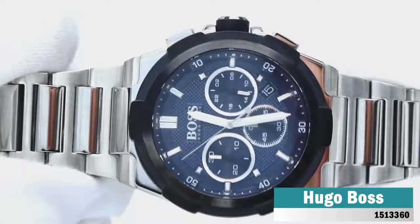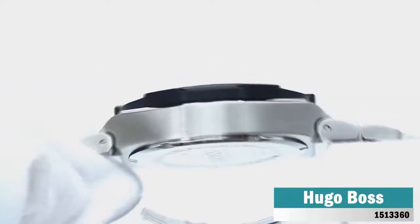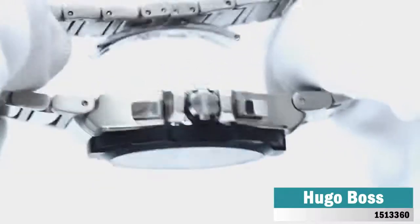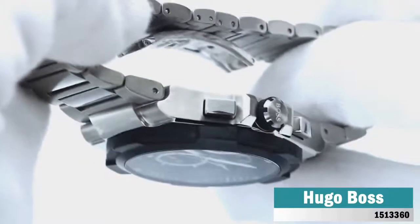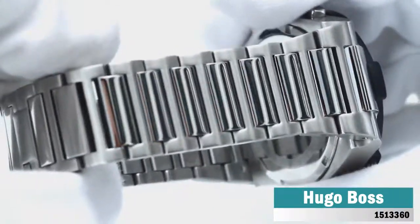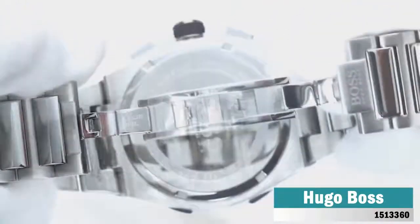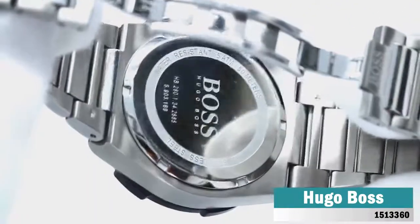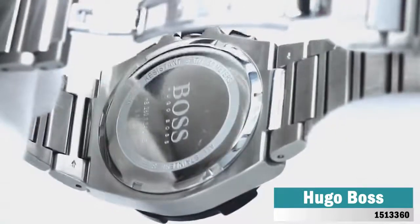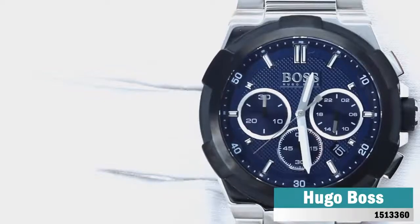Featuring an architectural-inspired stainless steel case with six-facet bezel in black iron-plated steel, the Hugo Boss Supernova Chronograph is a heavyweight statement piece. The mix of brushed and polished detailing on the case and silver steel bracelet is matched with a patterned dial in blue with date and 24-hour dial, as well as chronograph counters. Powering the watch is a reliable quartz movement, and the watch is water-resistant to 5 bar.